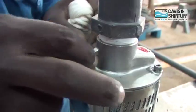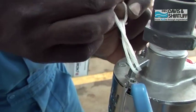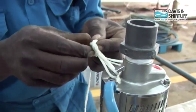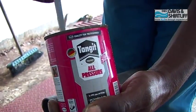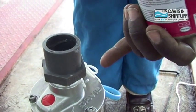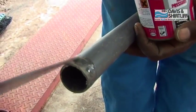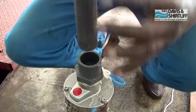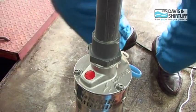Attach a safety rope to the eye on the top of the pump. Apply tangent glue to the inside of the hex nipple and to the outside of the discharge pipe. Insert the discharge pipe into the hex nipple — the glue will harden in a few seconds.